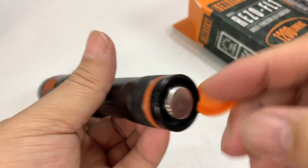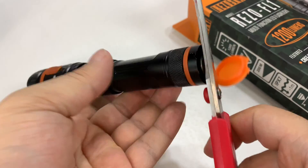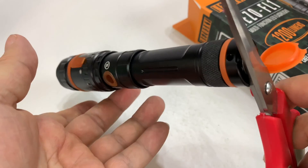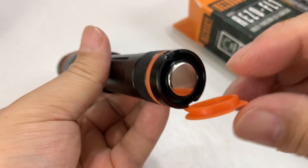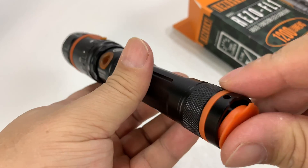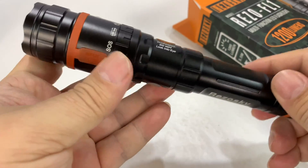Down here is a magnet. So you can hang this sucker up to the structure in your campsite, those types of things — use it as a work light. That's pretty cool, I'm definitely digging that.